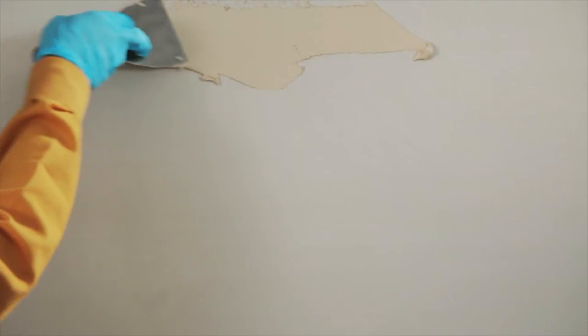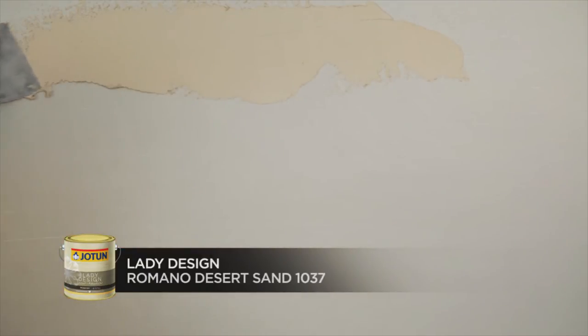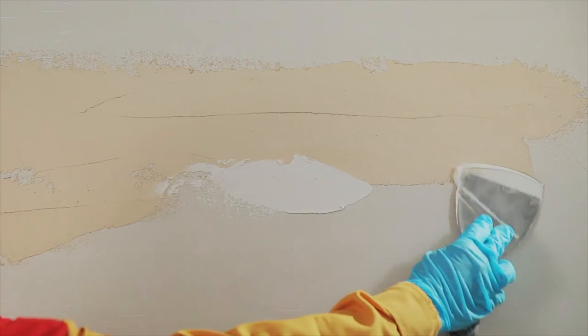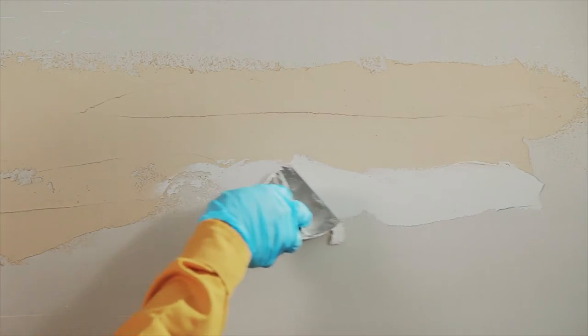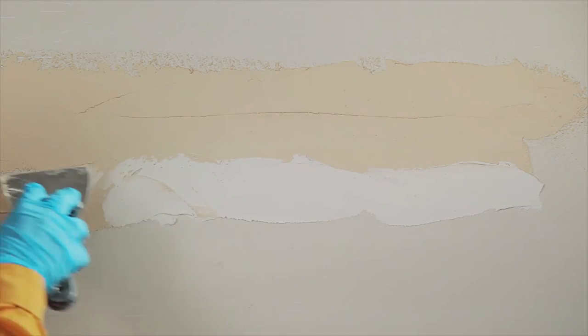Using a scraper, apply a top coat of Lady Design Romano Desert Sand 1037 and another in Lady Design Romano Rome 1051 randomly in uneven horizontal lines, one after the other.